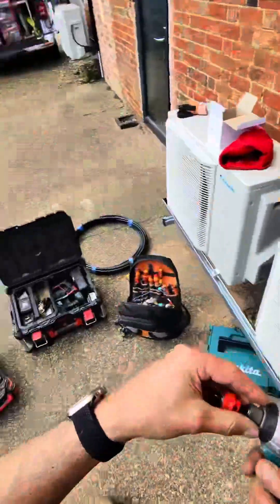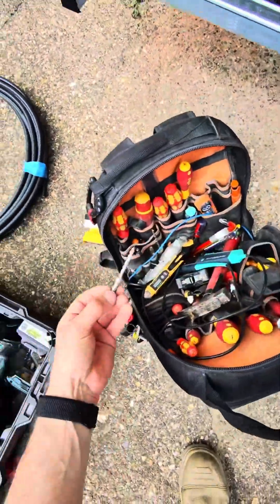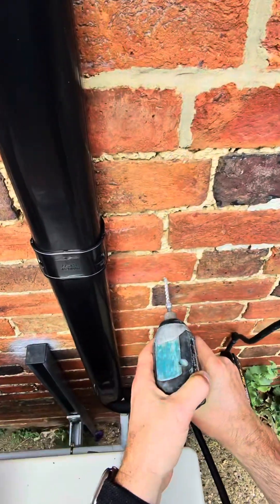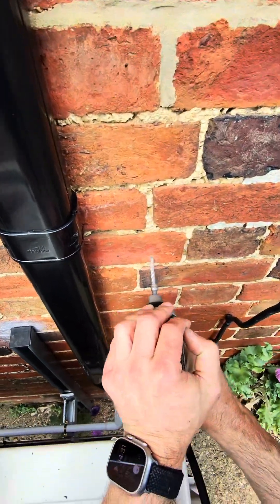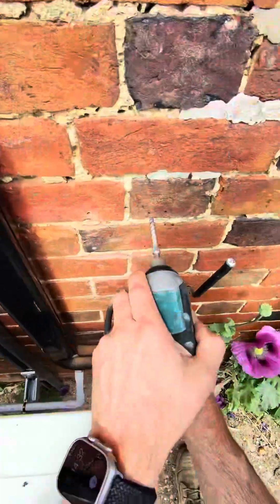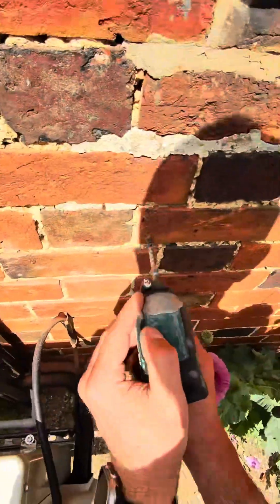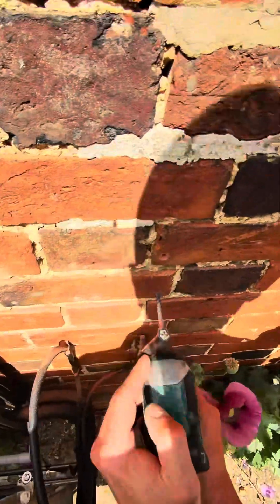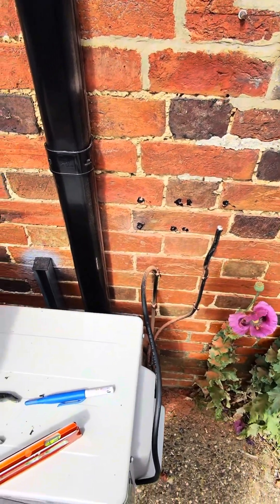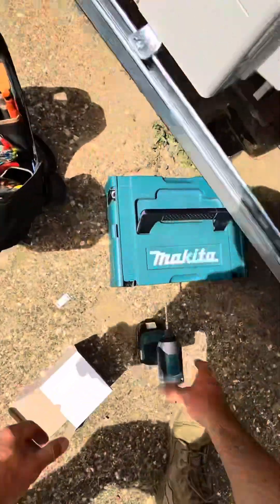Now we want to get rid of this, put that back in there. We could do with the six mil masonry bit which should go straight in. That has got a bit of silicone around there to seal up before I put the raw plugs in.